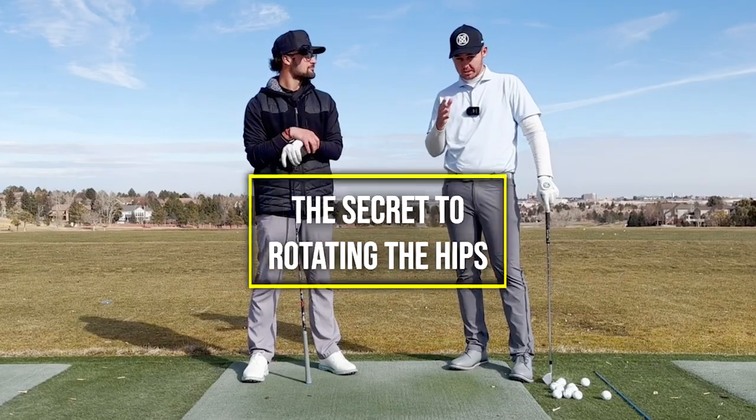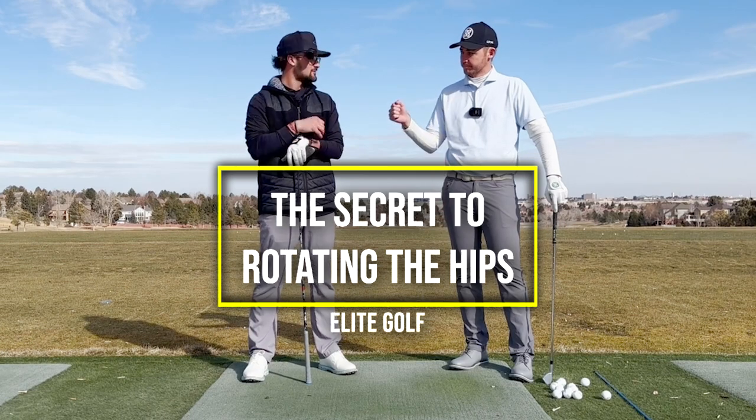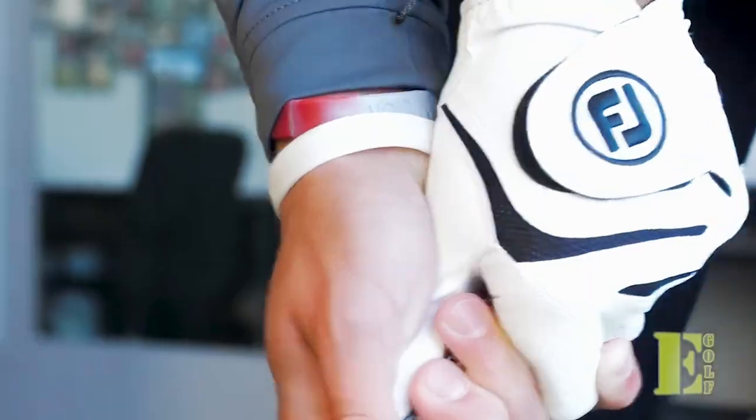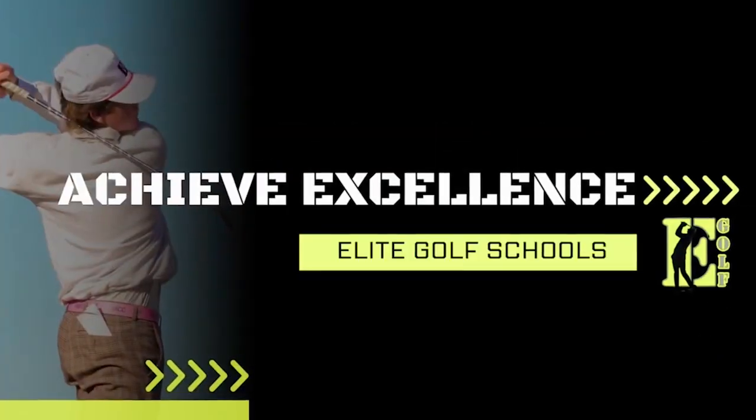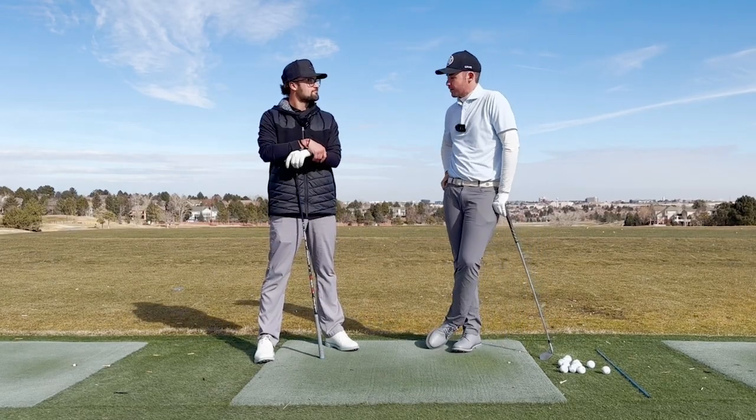Today we're talking about the secret to rotating your hips in the golf swing. So the secret to rotating your hips — what's the secret, Jackson?